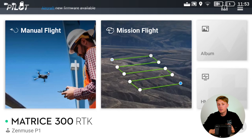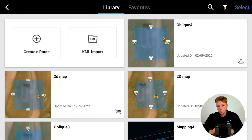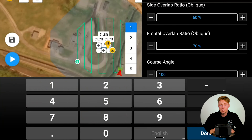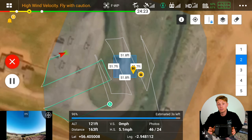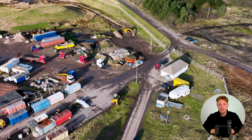For the oblique it's a similar process, except you choose the oblique option when selecting a mission. You'll also have five flight routes, so if you need to change the angle or margin you'll need to do so with all five routes depending on your situation. Then it's all the same — it will fly off to the start point and begin mapping.